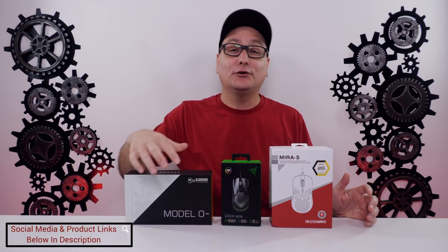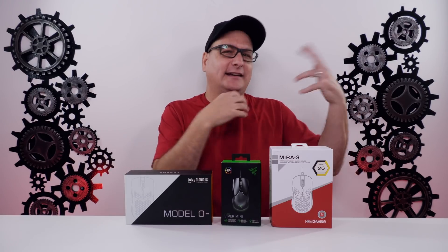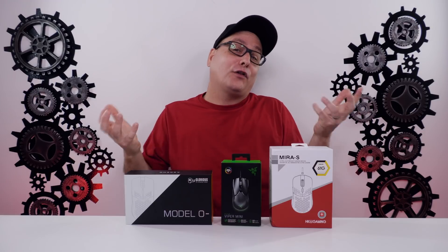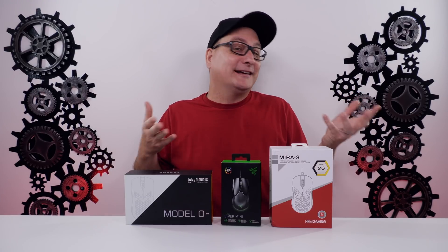If I missed something in this comparison, I did do detailed reviews on all of these mice, so you can go check those out. Right now we're going to go through the basic shape, weight, feel in the hand, gaming with them, and then the value — are they worth their money? The great thing about all these mice is none of them are really going to break the bank.